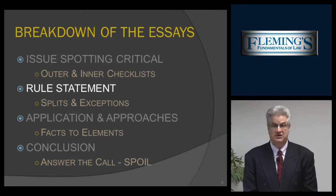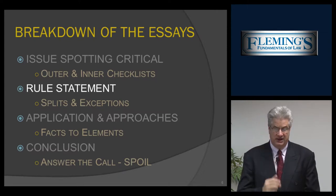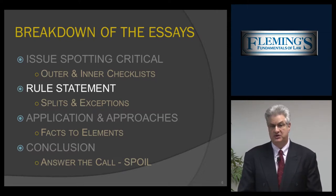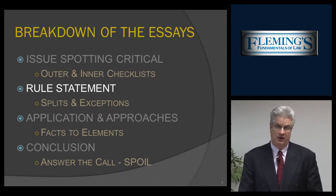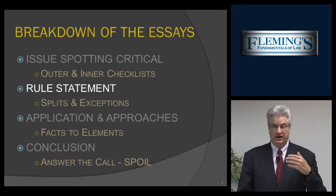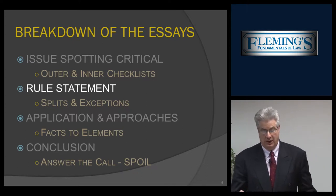Rule statements — we give you solid rule statements you can use on the essay, and they provide the structure for the examination. Many times the examiner will test on rule splits — majority-minority rule, common law versus modern law. If you pick that up in your rules, you'll get more point value on the exam. Also, the examiners like to test on the exceptions — for hearsay, we give you a general rule and 21 exceptions; in criminal procedure, the general rule that you need a search warrant and 11 or 12 exceptions. The examiners love to test rule splits and exceptions, and we nail that home to get you better point value on the examination.